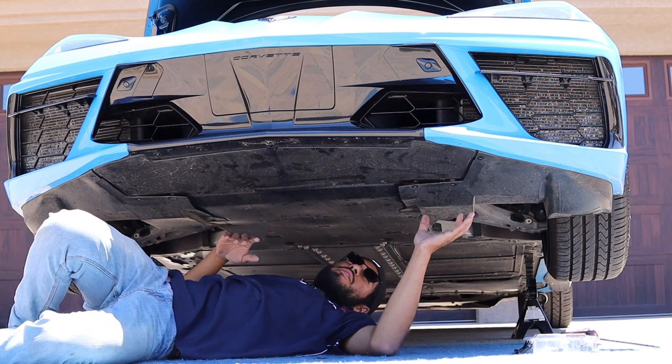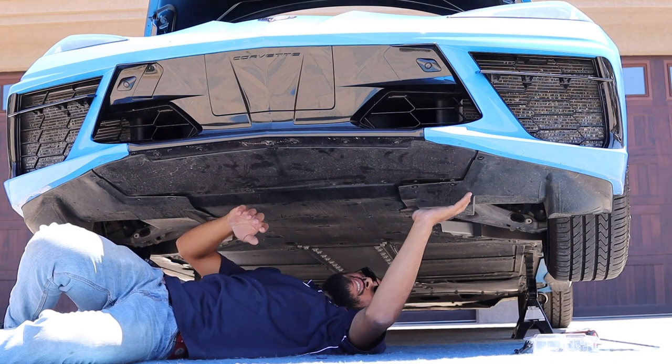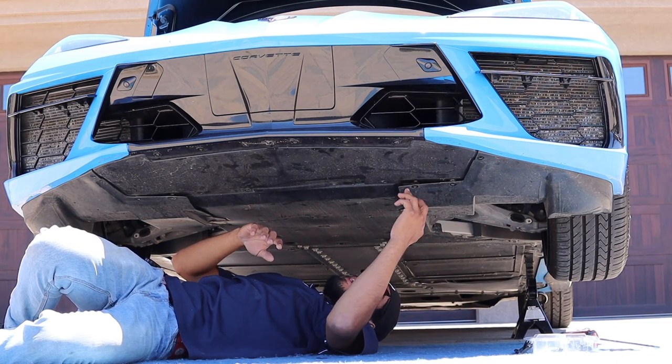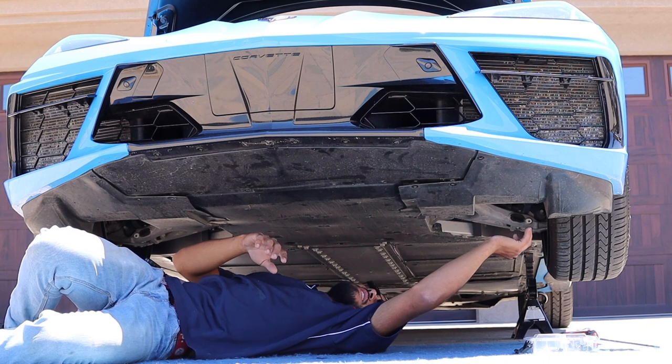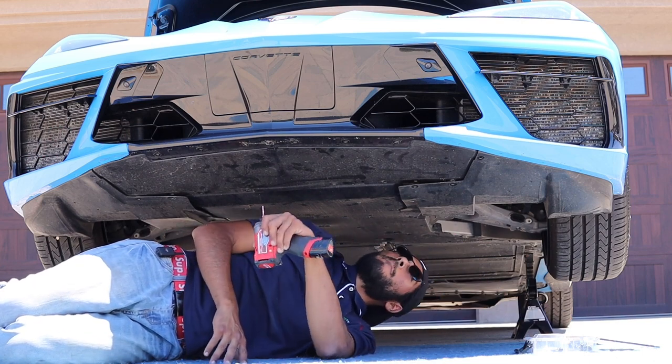Now that the front lip is removed, go ahead and start removing all the T15s that are holding in the under tray. There are some on the side, some in the corner piece — it's a mix of T15s and 7mm bolts.